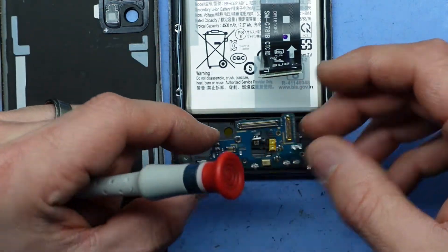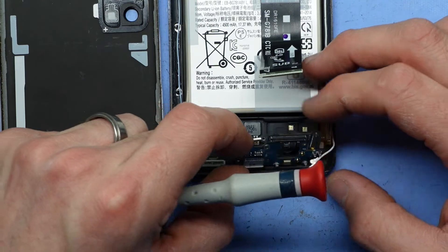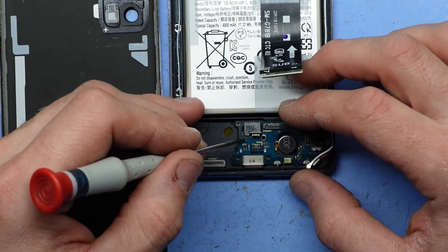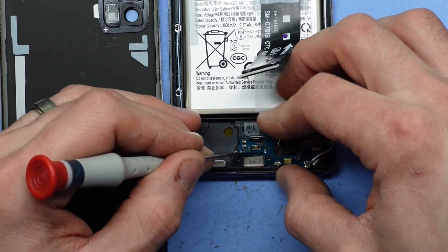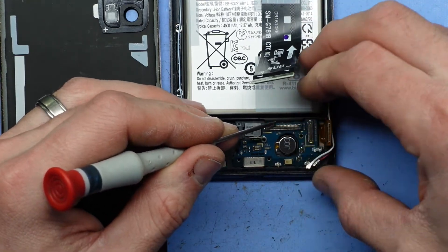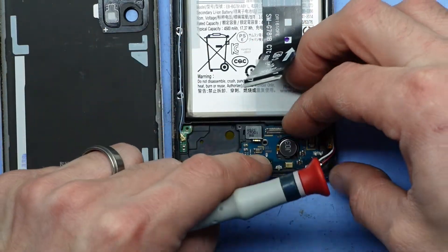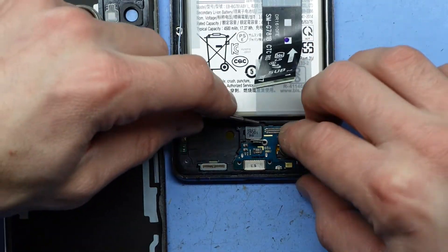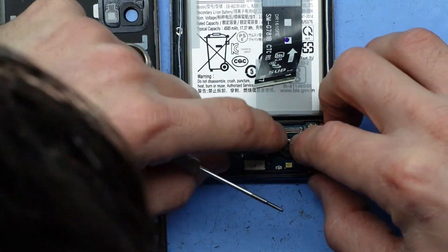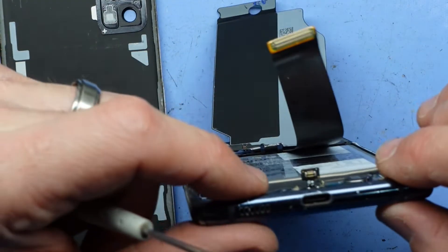I'll put my replacement one back in. It should be a matter of putting in the bottom, moving the cables out of the way, and pushing down. Give that another shot — okay, that's in. The charger port looks lined up.